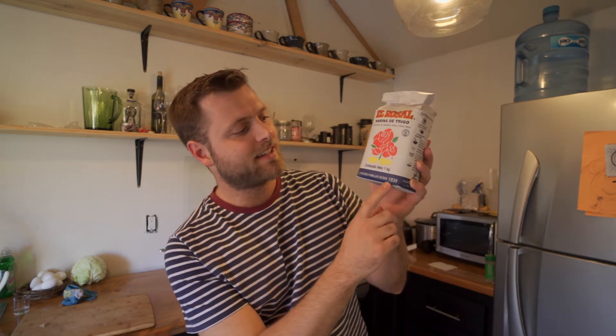But this is a 'tradición familiar desde 1939' — so this has been a family tradition since 1939. This is the same flour that a lot of people are gonna use for tortillas de harina, which is much more of a Mexican staple than shortbread.